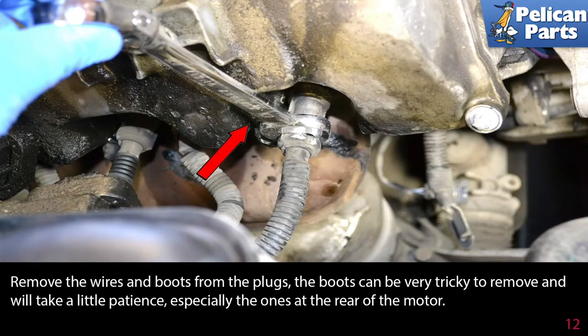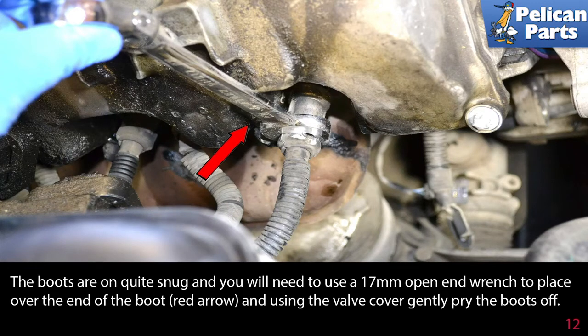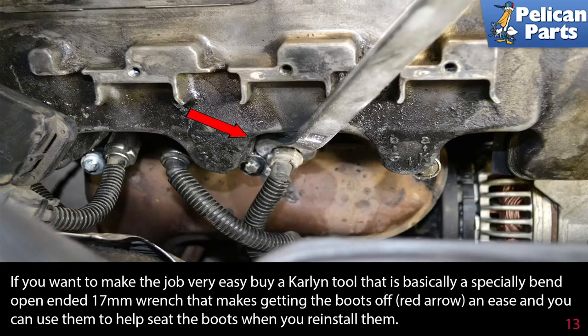Remove the wires and boots from the plugs. The boots can be very tricky to remove and will take a little patience, especially the ones at the rear of the motor. The boots are on quite snug, and you will need to use a 17mm open-ended wrench placed over the end of the boot and, using the valve cover, gently pry the boot off. If you want to make the job very easy, buy a Kralin tool — basically a specially bent open-ended 17mm wrench — that makes getting the boots off an ease, and you can use it to help seat the boots when you reinstall them.